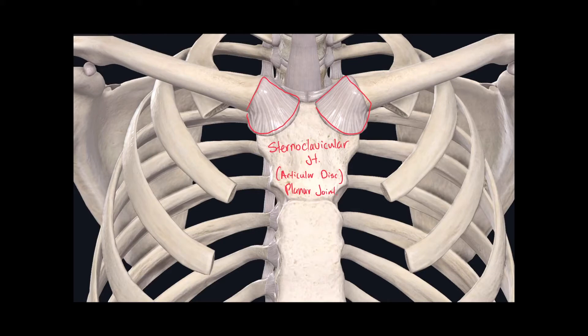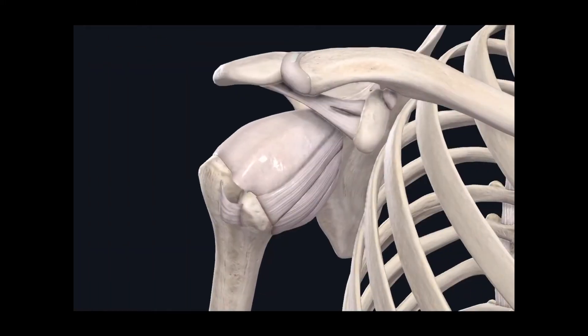Moving on to the other joints of the superior limb, we can see another joint formed with the clavicle and the acromion of the scapula. This joint is called the acromioclavicular joint. It has an articular disc, and its classification is a planar joint.